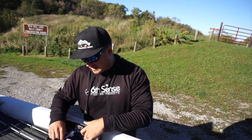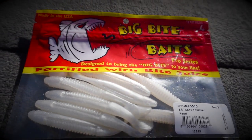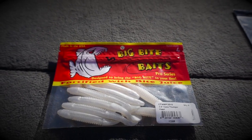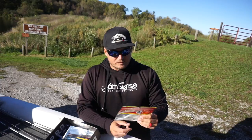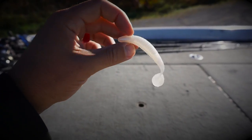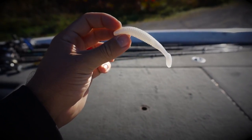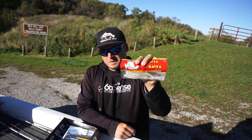Next one is the Cane Thumper from Big Bite Baits. A lot of guys have probably seen this bait and used it a little bit. This is the three and a half inch model in a pearl color. Pearl's excellent because it's fall — we're trying to mimic young-of-the-year shad. The three and a half inch size is a little bit smaller than their big five inch model. I'm going to get this rigged up. It's definitely going to be a good bait today in this slightly stained water.